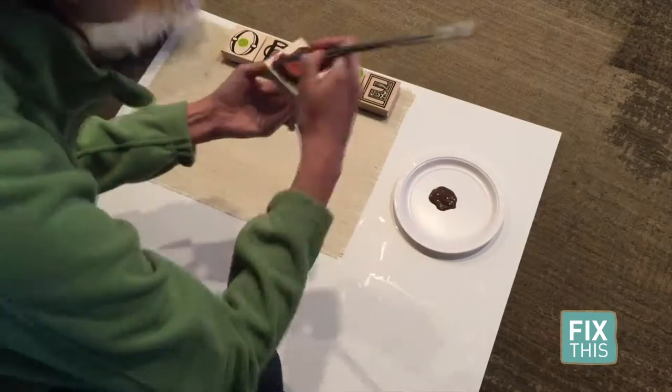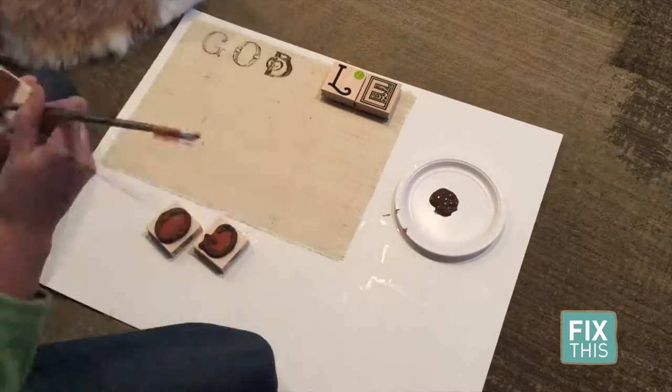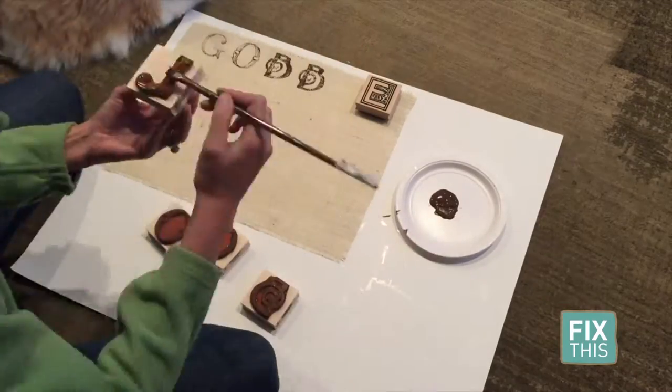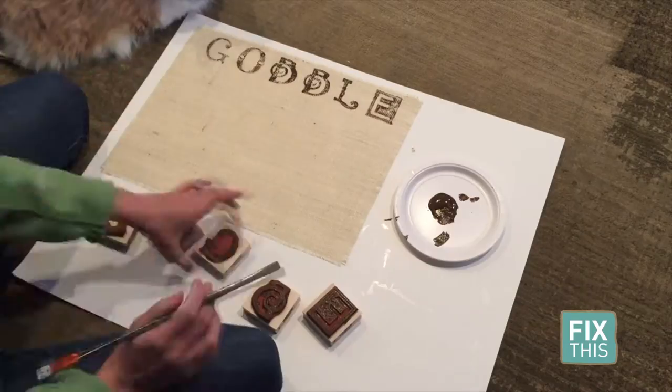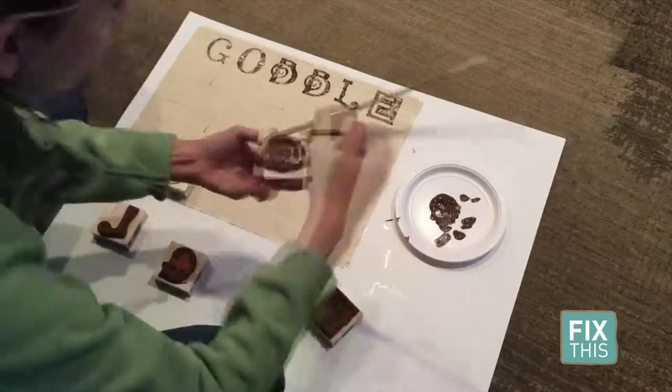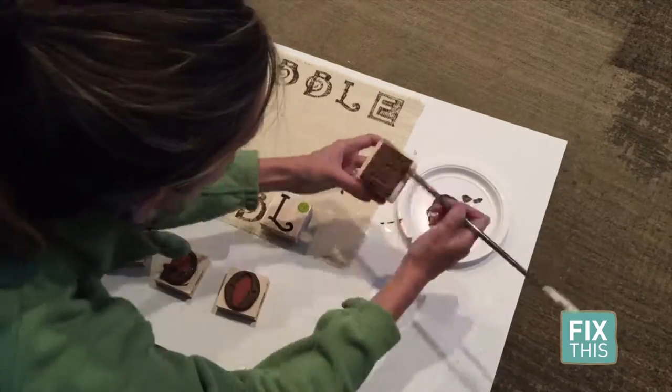Now it's time to start painting. I placed a piece of poster board underneath my placemat. Then, using my letter stamps and brown paint, I painted on the word GOBBLE to the top and bottom of each rectangle. I set each aside to let dry and then went and grabbed my kids.